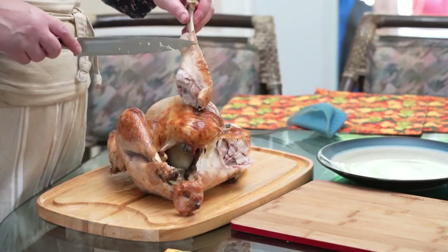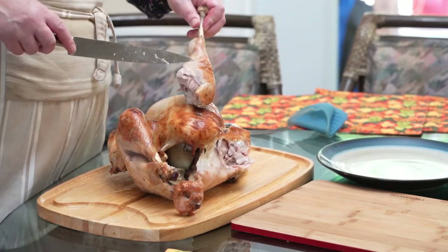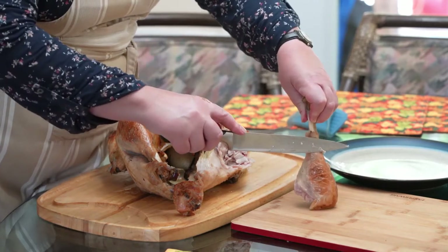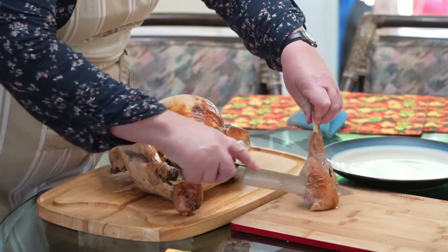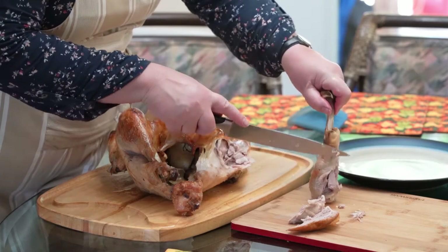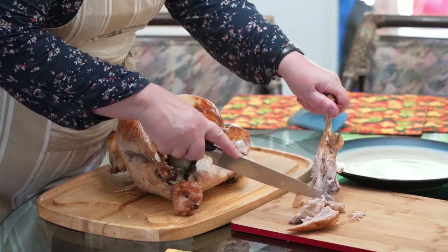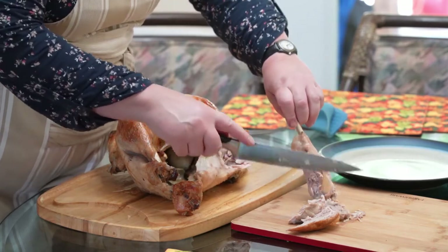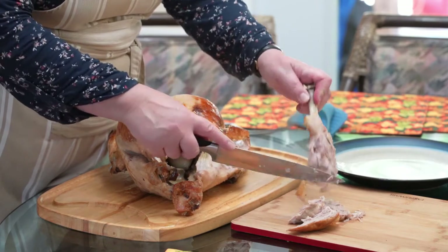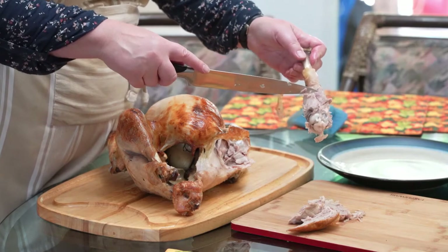Of course, what all the kids want is the drumstick. But if you had a really big turkey, that might be too much. So then you just have a separate cutting board and you slice pieces of meat off of the drumstick like that. And that's where you get your first little bit of dark meat. You still have the bone with some meat on it. I like to leave some meat on the bones because later on when we're making turkey and dumplings, that's the meat that will go into that dish.